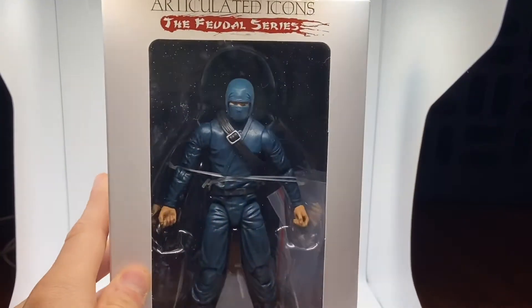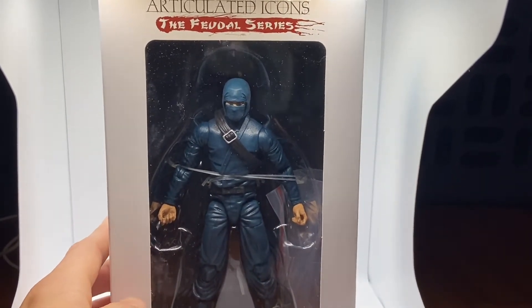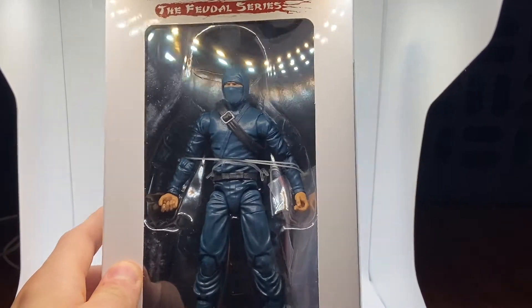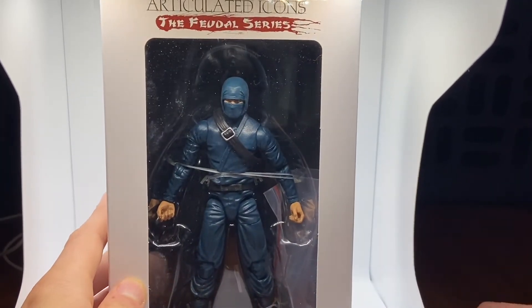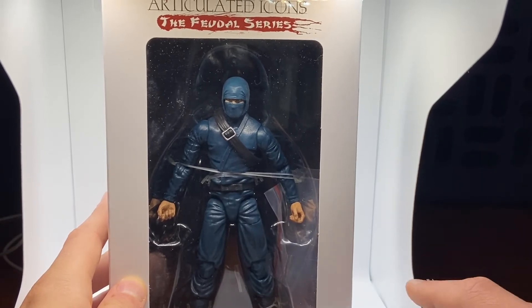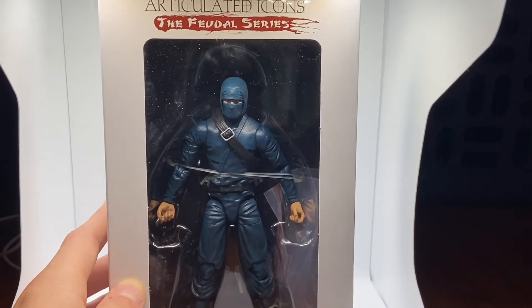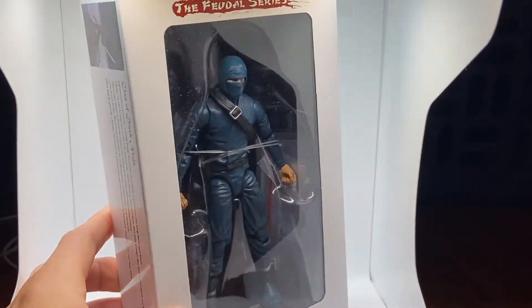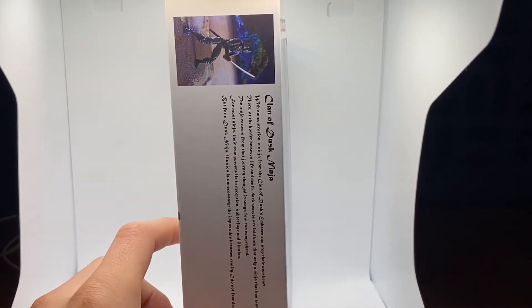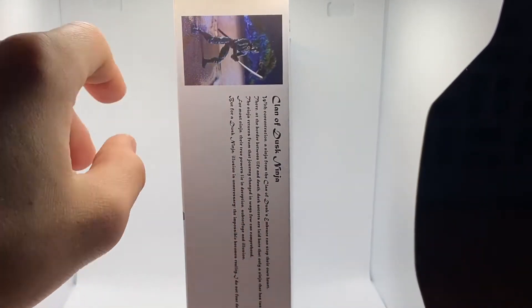I'm a fan of their channel — or channels, I should say, there's a bunch of them. I like action figures and I wanted to get into reviewing. I watch Robo and we live in the same state, so it's kind of cool to see someone with the same interest in the same area, but enough about that.